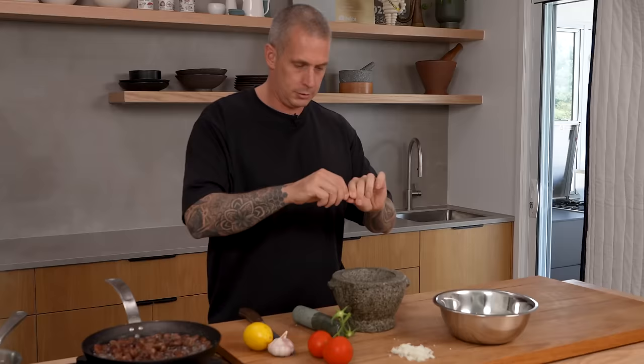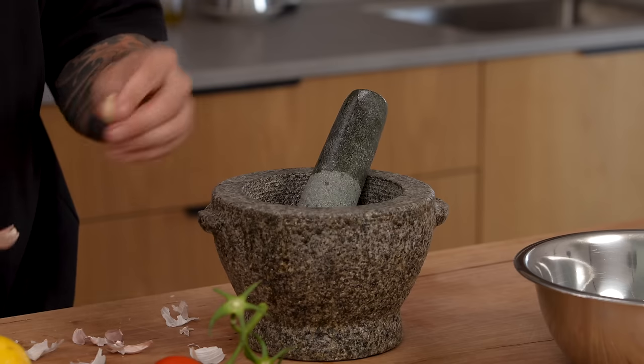Take a mortar and pestle with a green chili and some garlic — I'm going to go three cloves. Add a pinch of salt and then just pound that into a smooth paste.